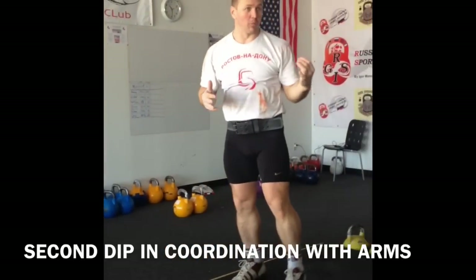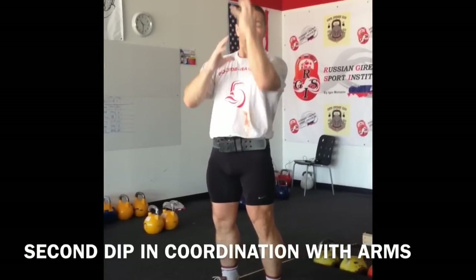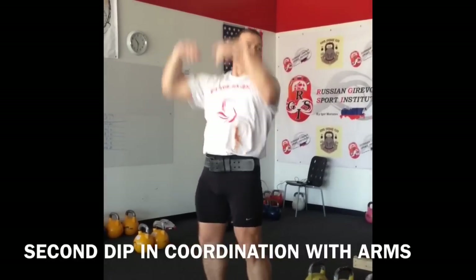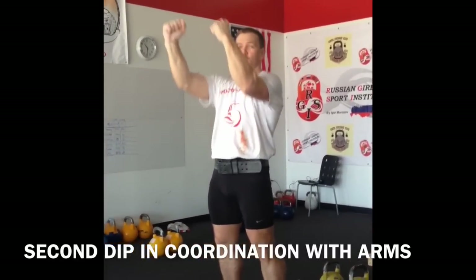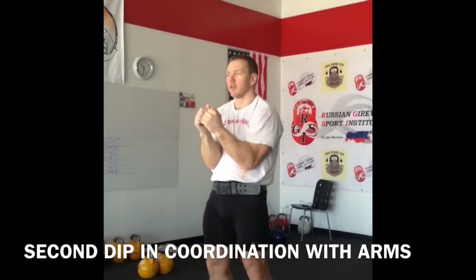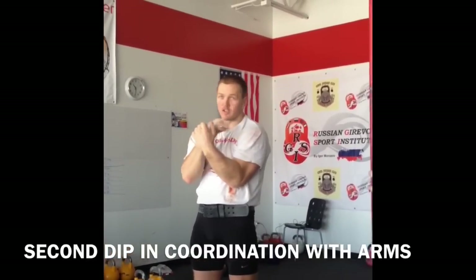It's coordination — how to lock your hands, how to lock your legs. It's very important. You should perform free movements in hands. Free. No push. Don't feel the weight from kettlebells. Kettlebells should fly. Kettlebells fly, your hands follow the kettlebells.